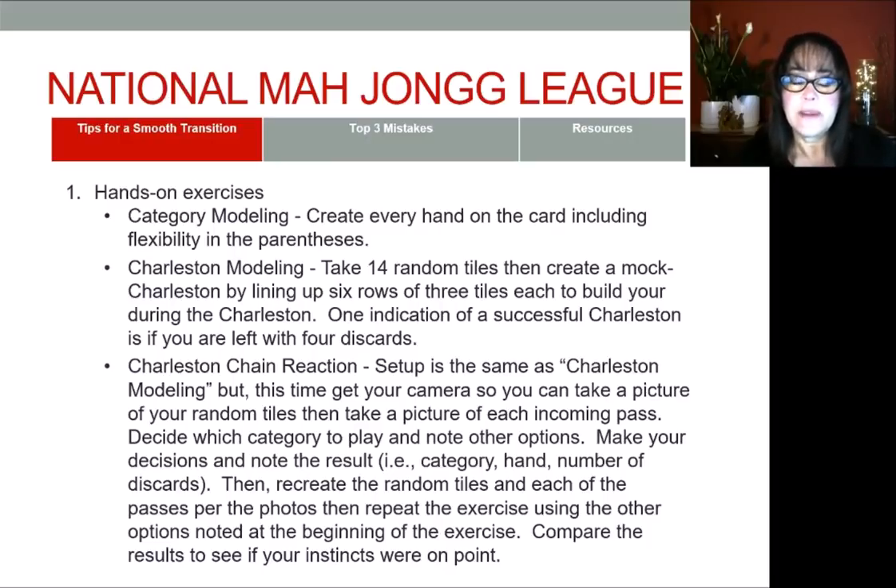Basically, you take a photo of your hand, you pass, bring in an incoming pass, take a photo, and then you make decisions. Every time you bring an incoming pass, you take a photo so that you can recreate the Charleston and your beginning hand. Let's say the first time you play consecutive run, and while you're going through the Charleston, you might see there was some opportunity for odds. So you back it up, recreate the experience with the drawn hand and the mock Charleston exactly as they were the first time around, then play the odds approach and compare results. It's a lot of fun and very interesting — there's a lot to learn from this exercise.